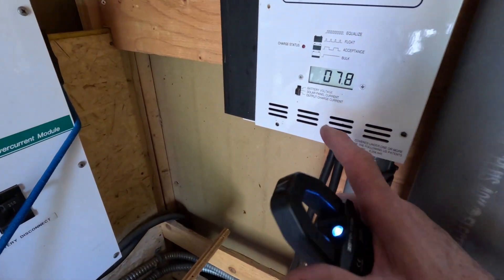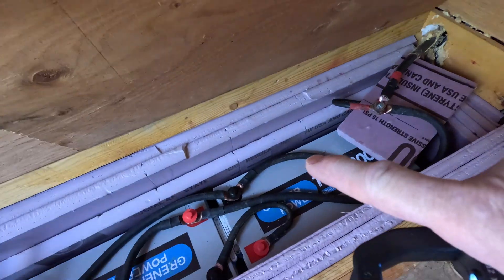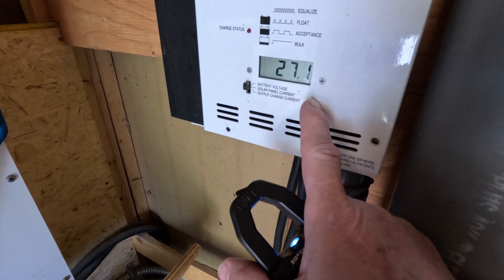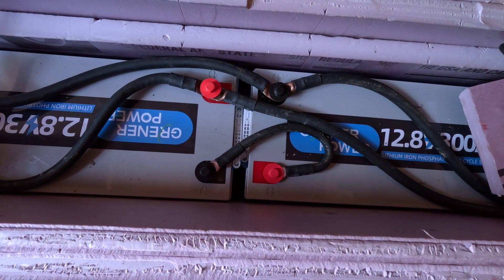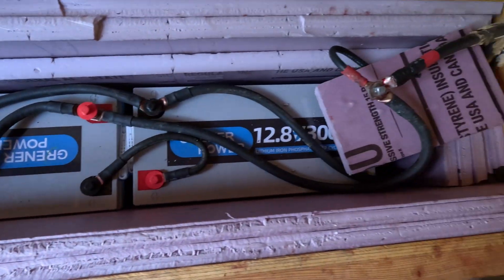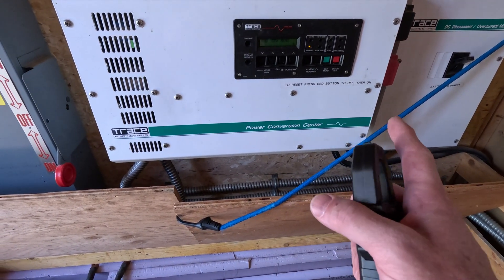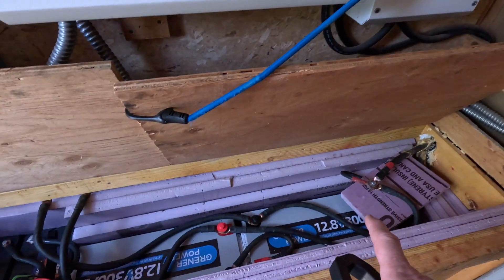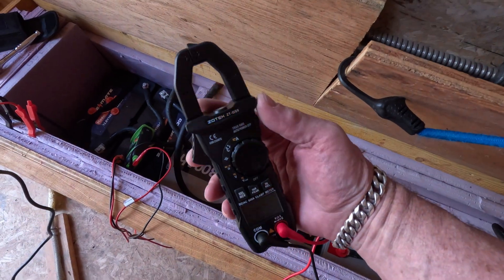Right now I'm waiting at 27.1 volts, waiting for discharge until the batteries look like they're coming into balance. Once balanced, I'm thinking of setting the charge controller to about 26.6 volts. Will Prowse from YouTube talked about this — if you bottom balance, you should be good. The inverter was shutting itself off and not turning back on; they were just slightly out of balance, but Zotek makes a nice meter for this.